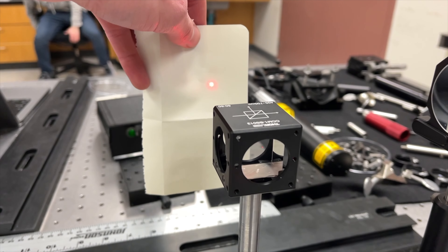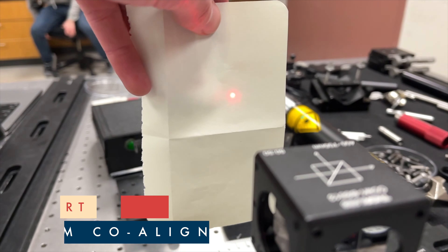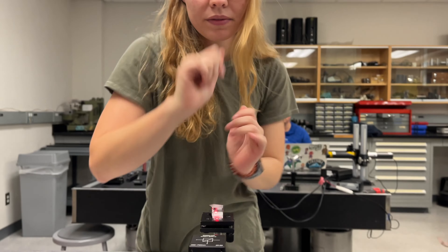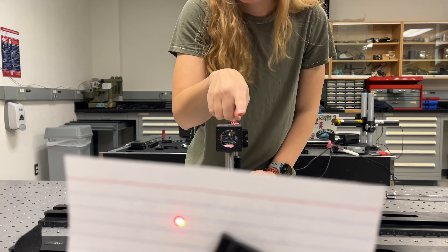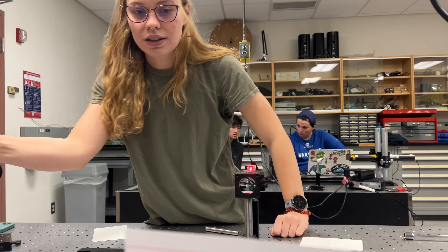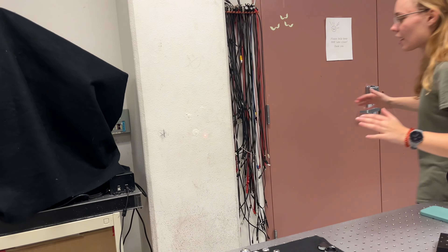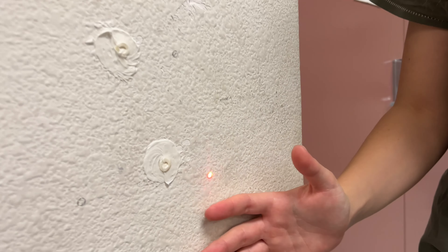That means our setup is perfectly orthogonal because the two beams are overlapping. We have our red laser and our green laser going through a pentaprism for a 90-degree deflection into the cube beam splitter, which allows red to go one way and green to come the other way. If we align everything perfectly — which we have — we see two overlapping spots, and the red and green add together to produce a really lovely orangey-yellow color.